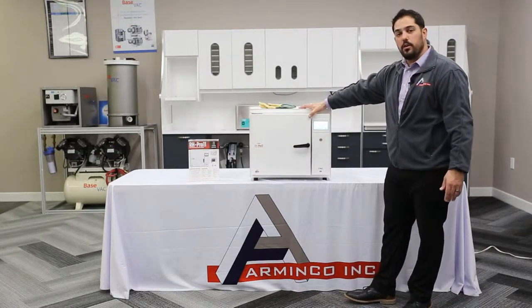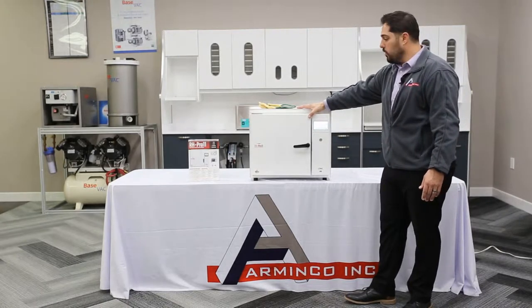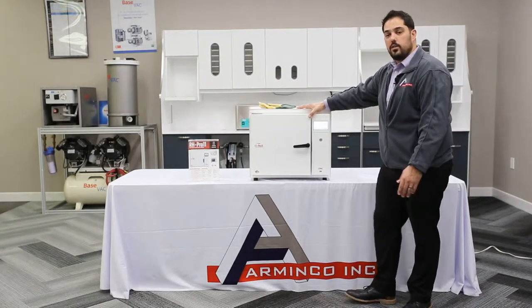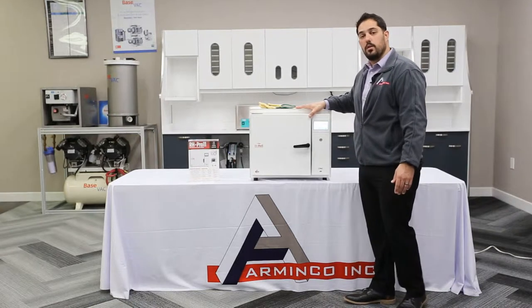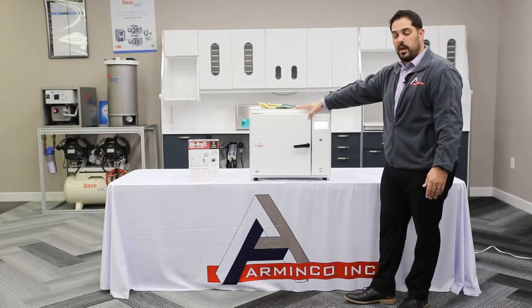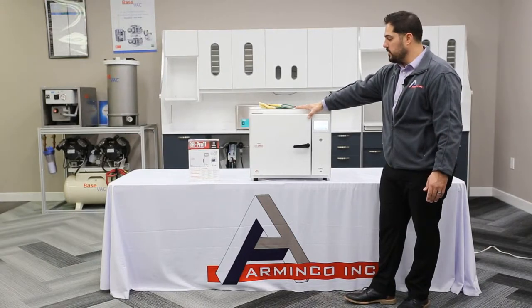This unit actually gets up to 375 degrees, which will inherently sterilize all of your equipment, offering you that kill rate that you need in order to make sure that all of your hand pieces and equipment is 100% sterilized.